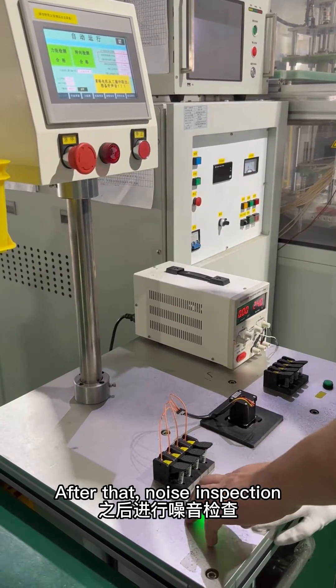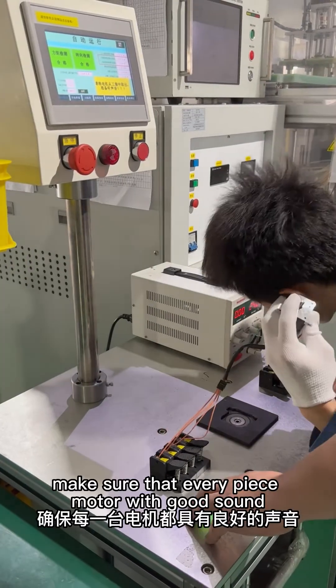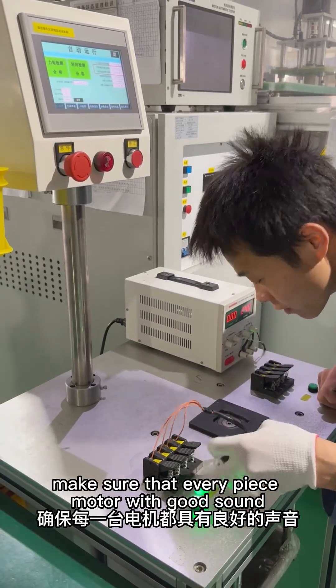After that, noise inspection. Make sure that every motor piece has good sound.